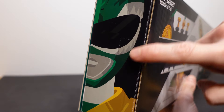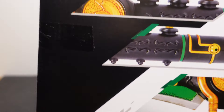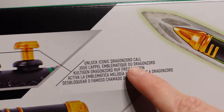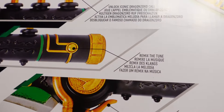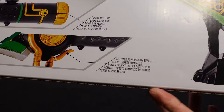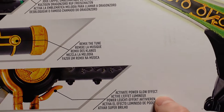On this side we've got the Mighty Morphin Power Rangers logo and a little bit of info. And on this side we've got the Green Ranger again. On the back here we have a lot of details saying that we can push down the different buttons and unlock the iconic Dragon Zord call. We've got this button on the side here and that also remixes the tune and you can do different tunes.